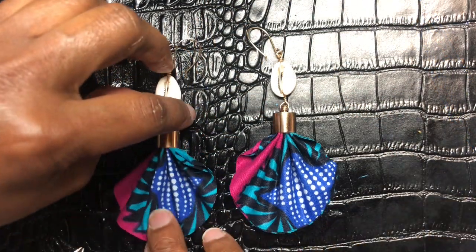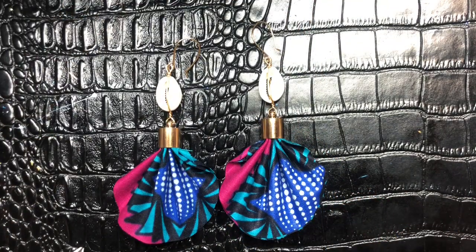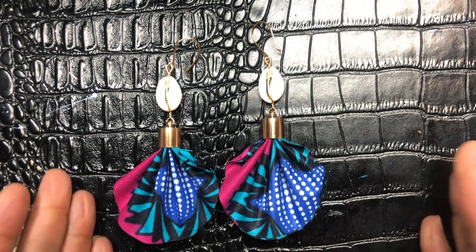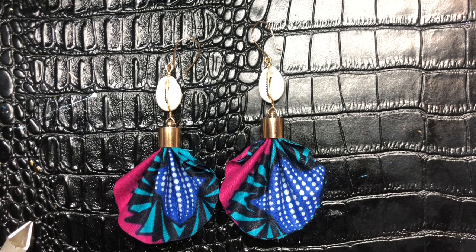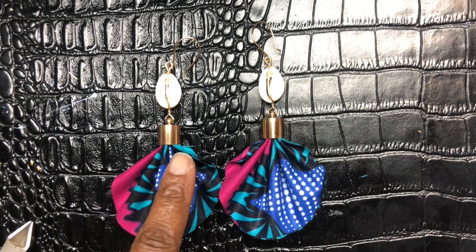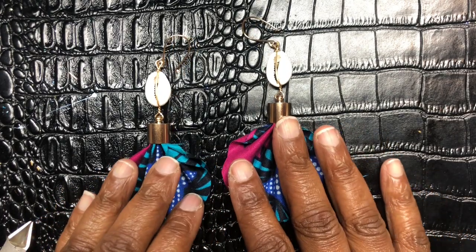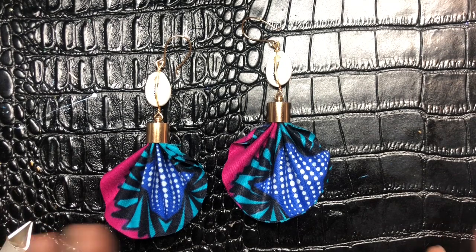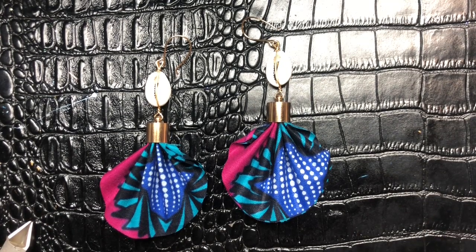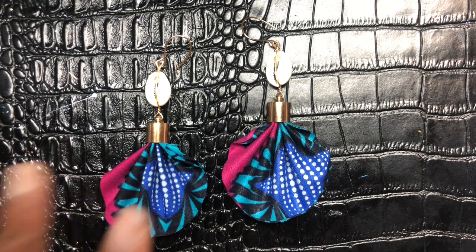Ladies and gentlemen, here you have it. These are gorgeous! They're made with necklace cord crimp ends. The size of these — I forgot to mention — they are 12 millimeter, but they come in many different sizes. I think they come in 8, 10, and 12. And these are gold plated.